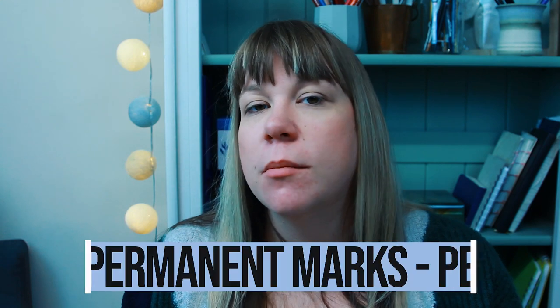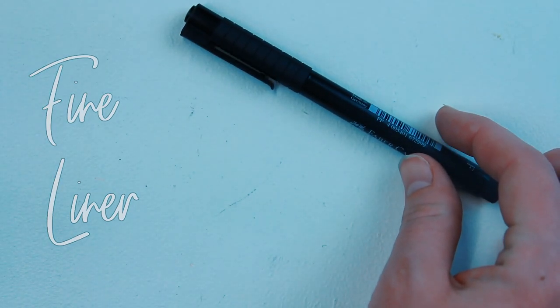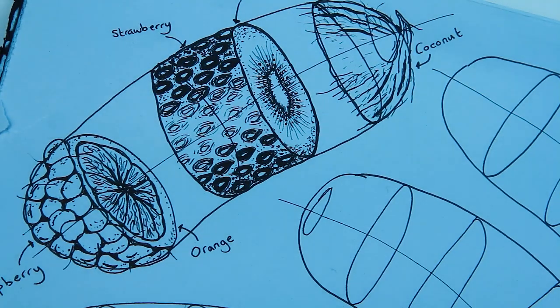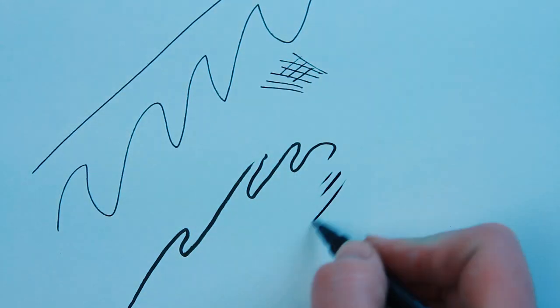Number three is for making permanent marks: fine liners or pens. All you need to begin with is two — a fine liner (I prefer a 0.3 or 0.5) and a brush pen. I really like drawing with fine liners because you can't erase them, so it makes you mindful and thoughtful about the lines you place down. It stops you just scribbling, which is easier to do with a pencil. With a brush pen you can get more line variation and shade in darker, bigger patches more easily.